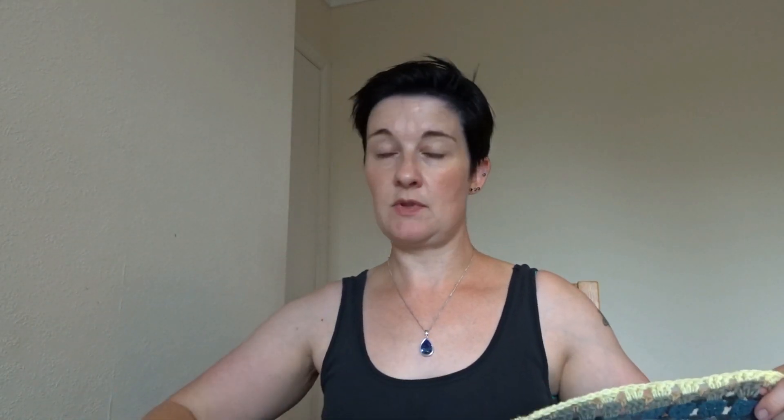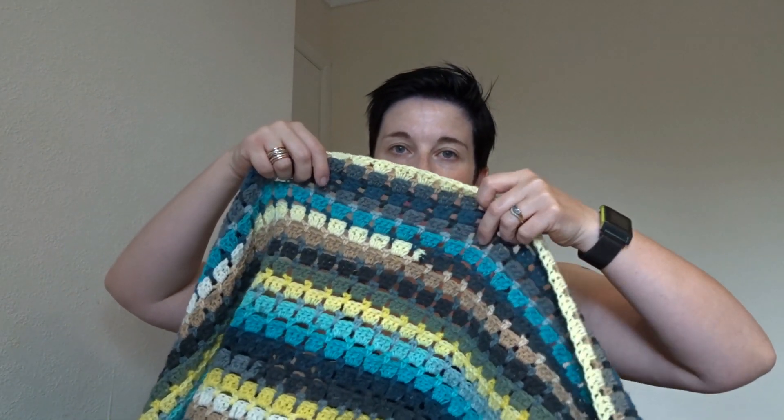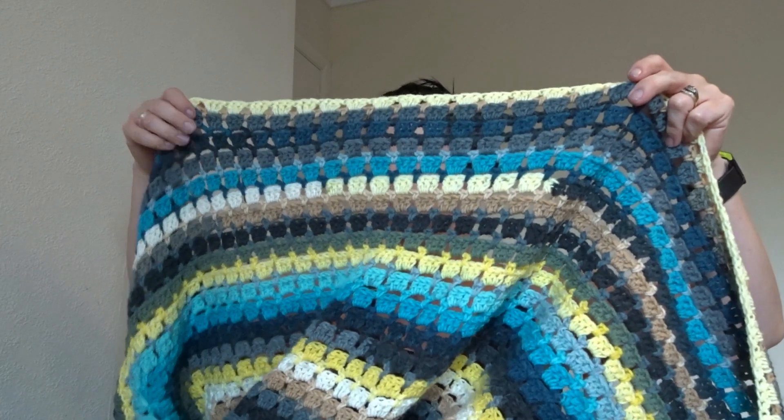Hi everybody! I'm planning on tacking this on the end of the mini yarn haul I filmed the other day because I've still not got it uploaded. Since I got that yarn - Wednesday or Thursday, I'm not sure - I've put one of the cakes in already, one of the blue ones. So it's done me three rows. Not much, obviously, it's getting big.